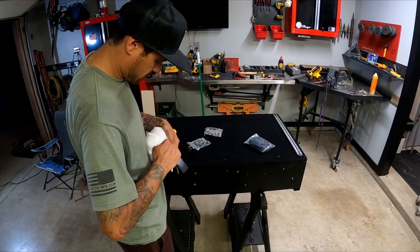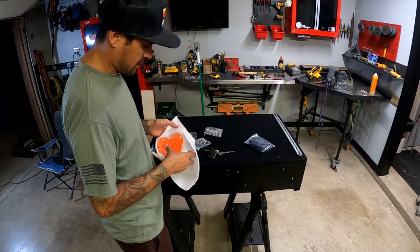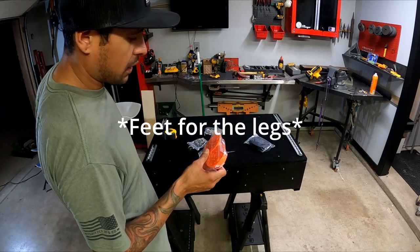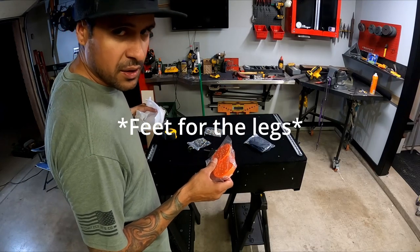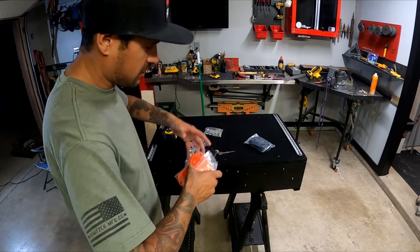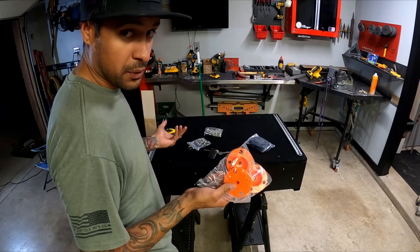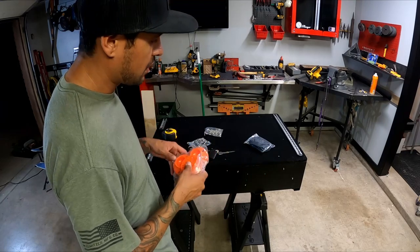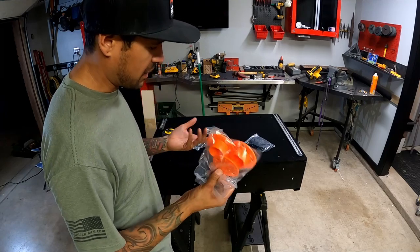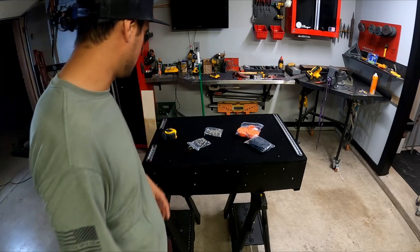It looks like we've got the legs for the feet - when you pull this thing all the way out there are legs underneath you can drop down to support the weight. You don't have to put the legs down as long as you're not jumping on it or leaning heavily, but it is an option which is super cool. I think there are three legs - two on the ends and one in the center.